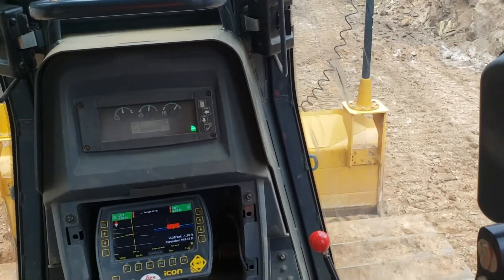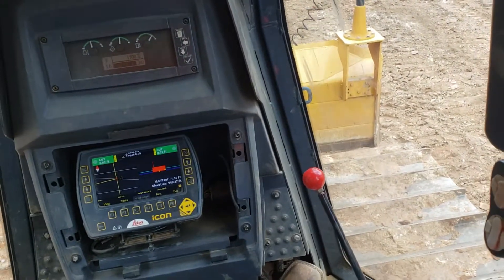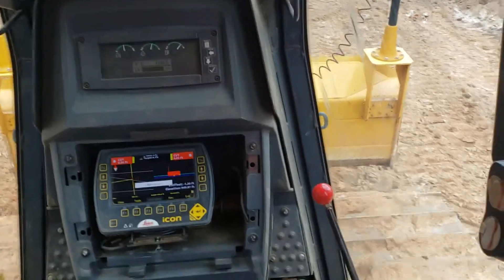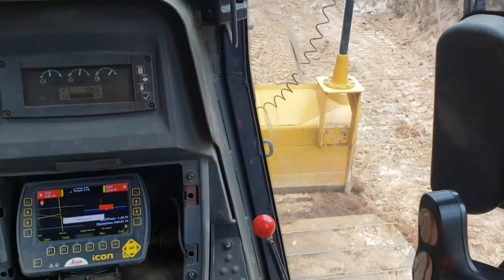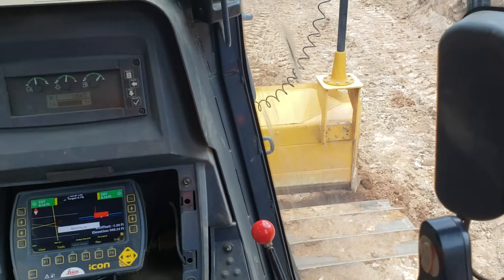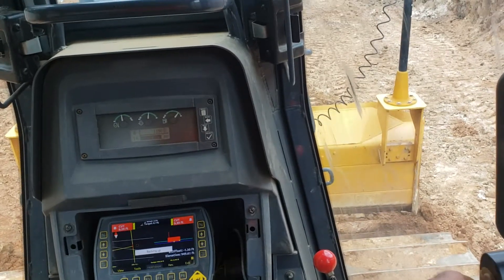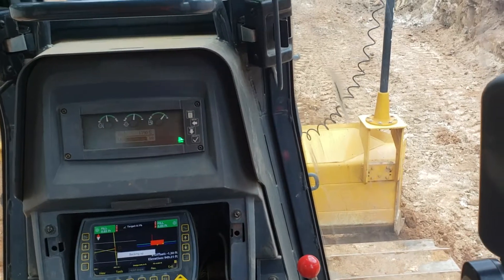Once the dirt starts running out from in front of the blade, push this button here again — that turns it off. If you notice these went to yellow, you're going to pick your blade up, back up, and start all over by pushing this front button again. This machine is set up so that you have to get it within a foot for the auto to take place, but once it takes place and you hit the auto button, it does it itself — it goes where it needs to go.